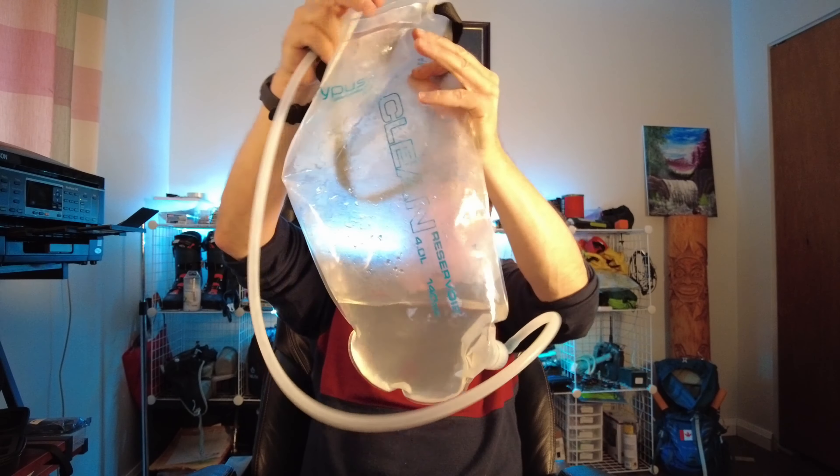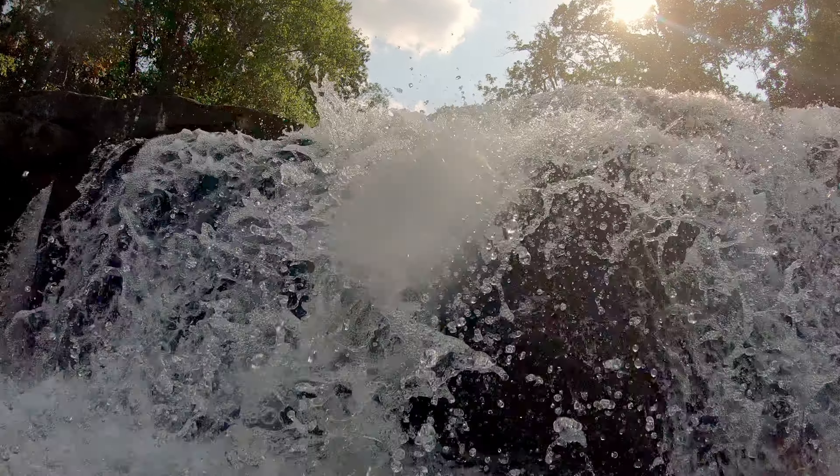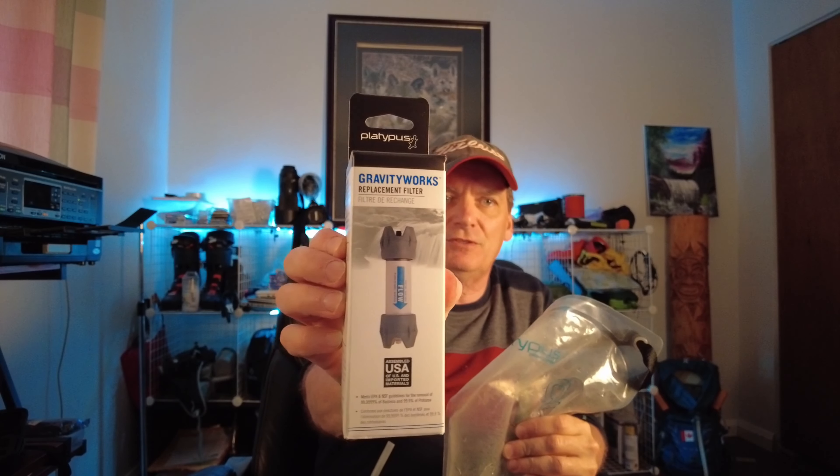One of the reasons I do all this stuff is because I get to go out and see things like this, and I'm hoping that my video series with all the tech gadgets will enable you to see some of the same. I've used many other filters on the trail and nothing even comes close to this — this is by far one of the best filters I've ever used, plain and simple.